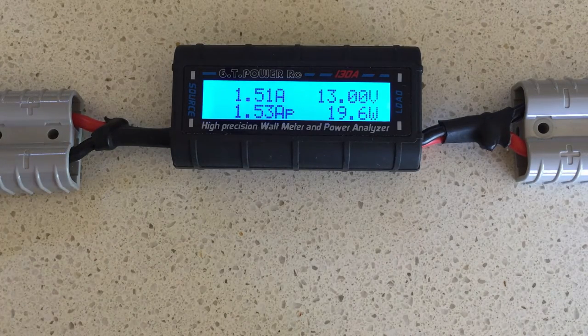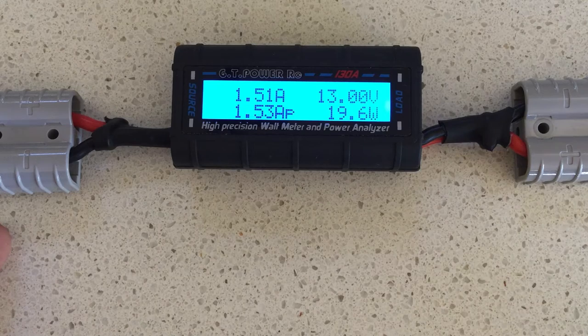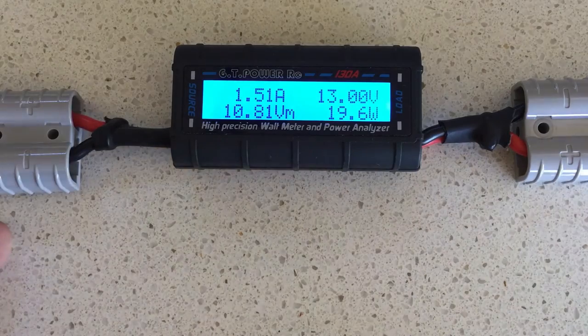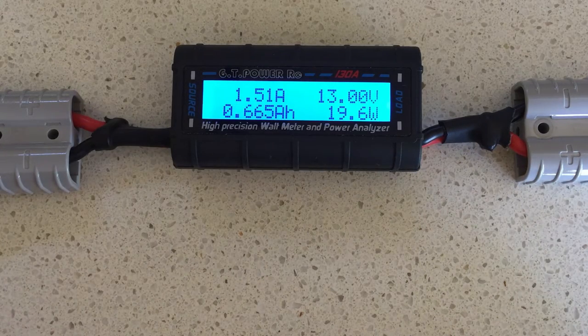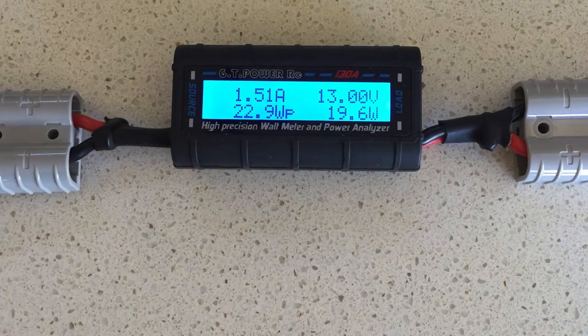You could also use it in a wide variety of contexts. You might, for instance, have a battery as the source, and then something like a fridge that you want to know how much power is being consumed. You would simply connect the fridge input into the load side of the meter. All you really need to remember is that the source is what is generating the power and the load is what is consuming the power, and this meter sits in between to measure what is going on.